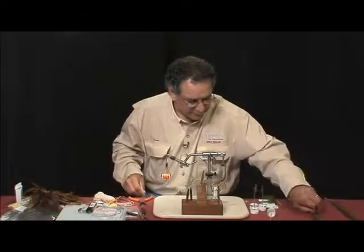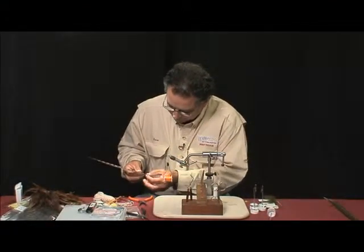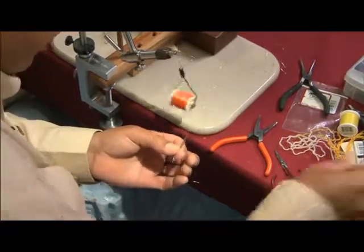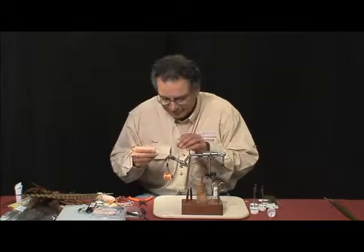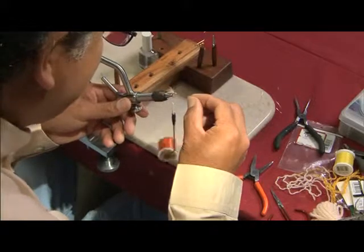Then we'll get some pheasant tail — we're going to select about three or four fibers, and we're going to place them. Now, I know the mayfly has only three of them, but since the trout can count, we're going to put four of them. If we lose one, we'll still have a good fly.